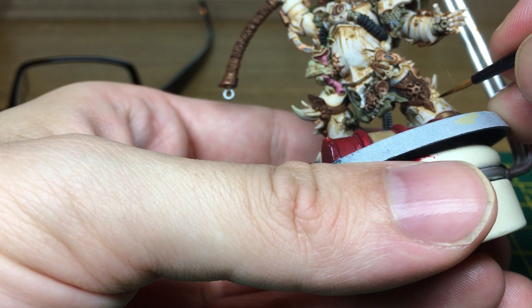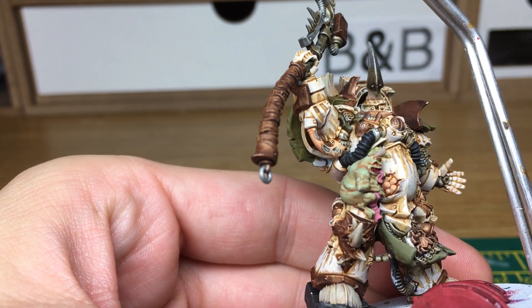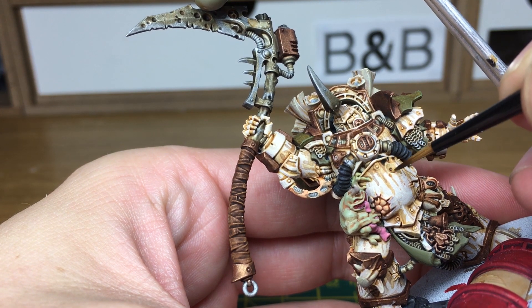When we come back the Grax Earthshade will be done. The next layer we're going to be doing is Citadel Nuln Oil, and that is just to add the final layer of corrosion onto his armour.